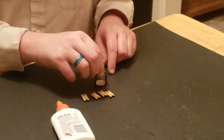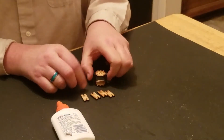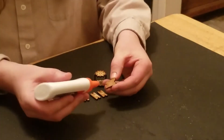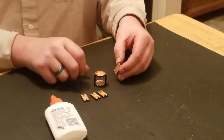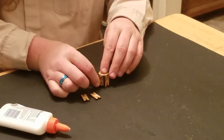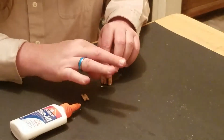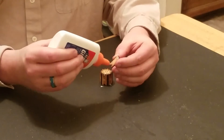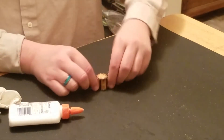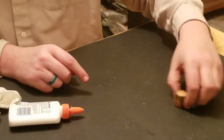Put the top one on, gently push them together. They're not going to be perfect at this stage, but they don't need to be, and then just do the other four. Push them all together, move it gently to the side, let it dry.